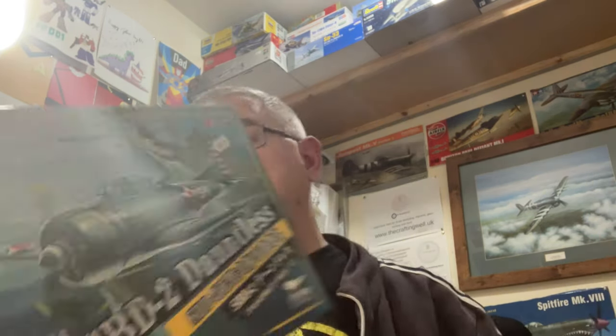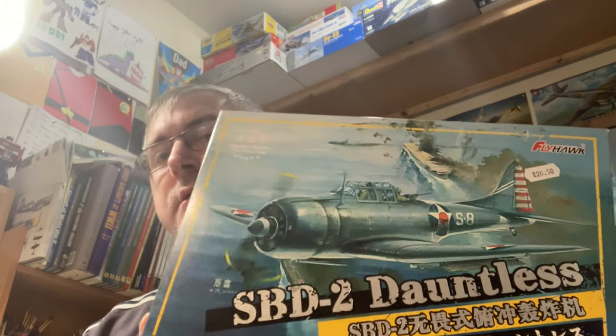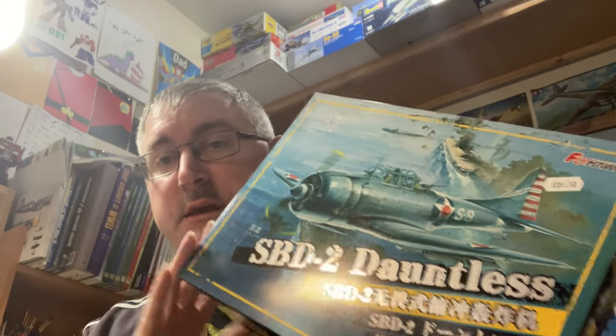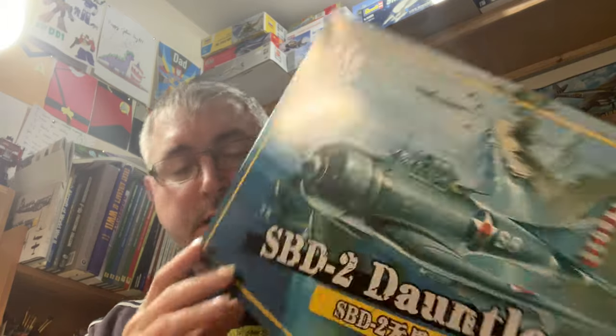Hi folks, nice to be back again. Today I've got another inbox review for you. We're going to look at a brand new release by Flyhawk - well, it's been out a while - this is their SBD2 Dauntless in 1/72nd scale. Flyhawk mainly do boats and ships, so these aircraft kits are really new for them. This one is the upgrade edition, so it comes with some extras which we'll look at when we get into the box.